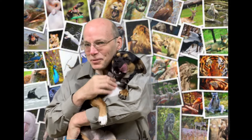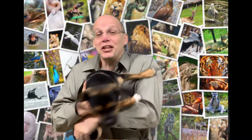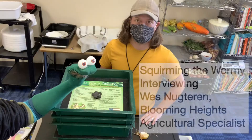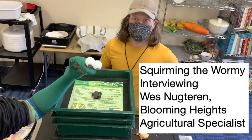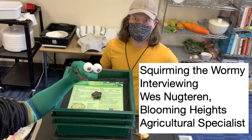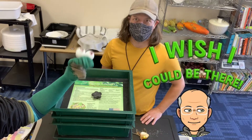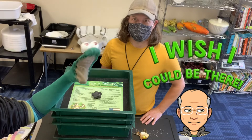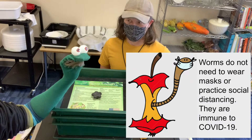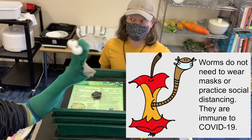Sequoia is really excited today because she is going to go visit another one of her best friends. We're here with one of Sequoia's best friends — I'm here with Wes Neutron, Agricultural Specialist for Blooming Heights Edible Garden. I'm so excited to see Wes and all my wormy friends! Hi Wes! Hello, squirmy wormy, how are you today? I'm doing great!